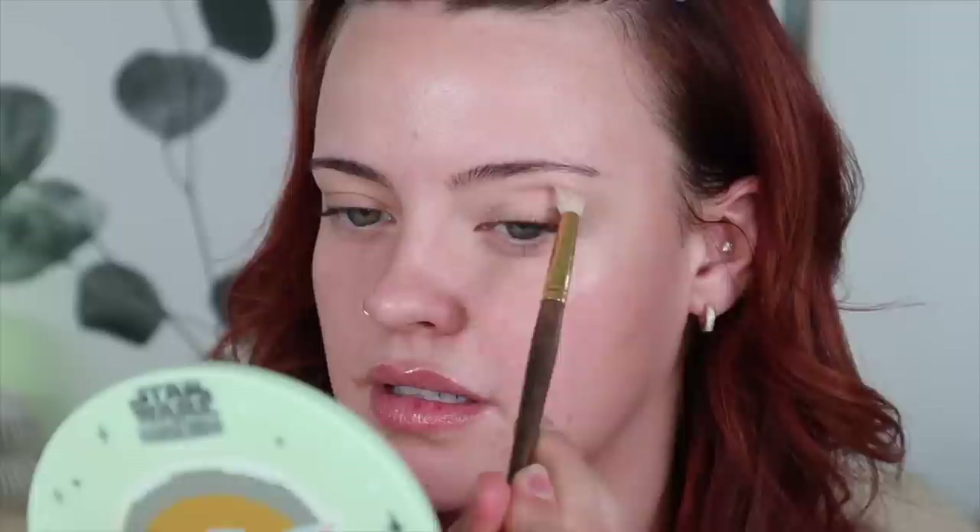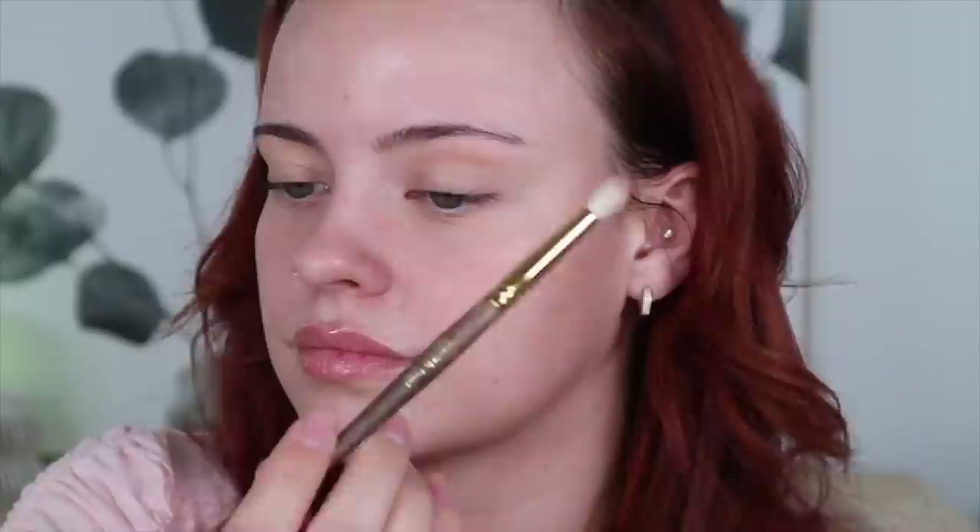I'm going to be using the Em Cosmetics Divine Skies eyeshadow palette. This one has kind of all the tones I need. I'm mostly going to be using the mattes from this palette — these three right here. I'm going to take a little bit of this contour color and this more bronzier color and put that in my crease, just in the middle though.